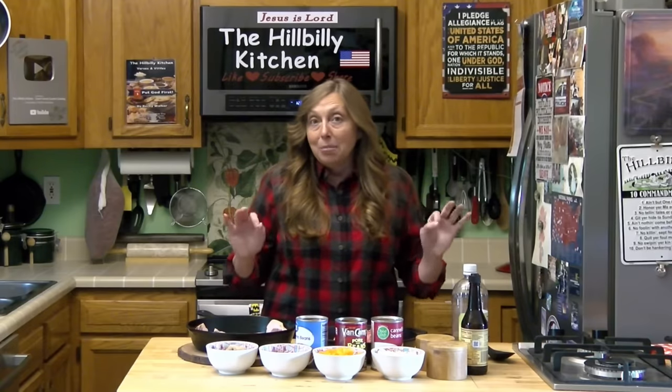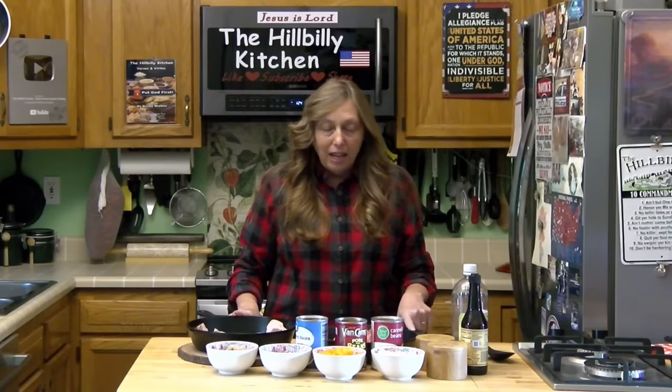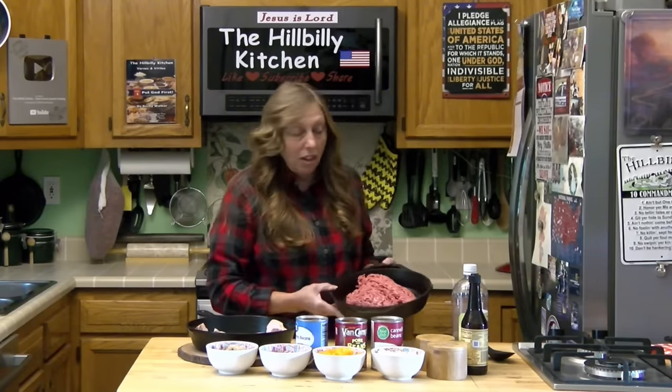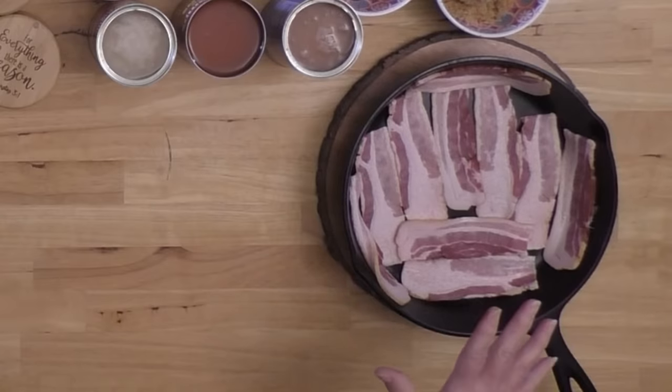Now we're going to start with what makes baked beans cowboy beans: some ground beef and some bacon. I've got about a pound and a half or so of ground chuck here and I'm going to get that started cooking. I've got five slices of bacon in here — it's about half a pound of bacon.